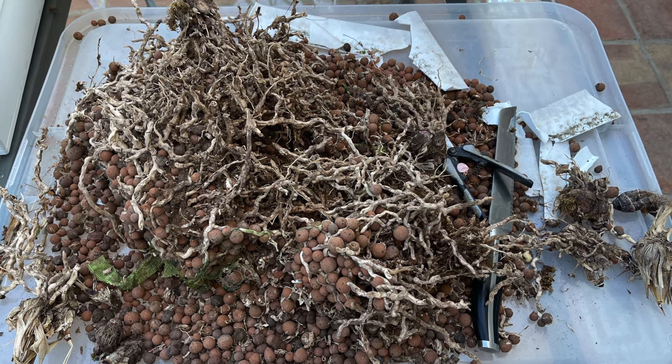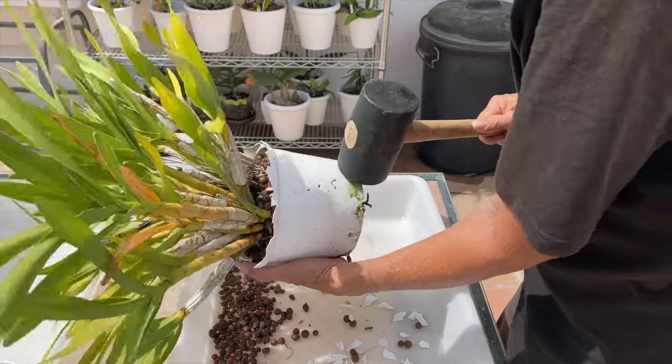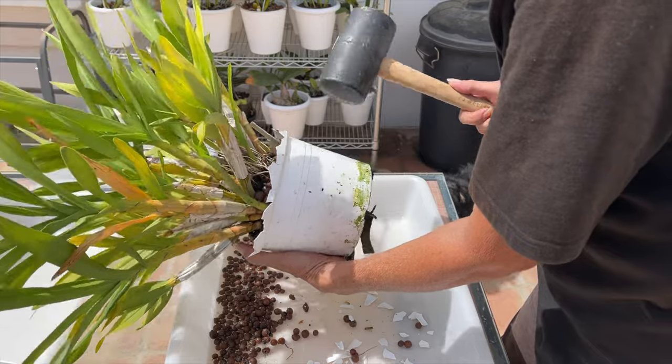I recycle my Lekka because that is a huge point for me — reduce the cost of growing orchids to the bare minimum, the bare necessities.